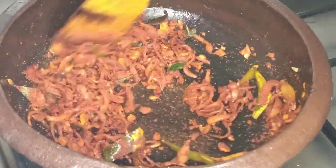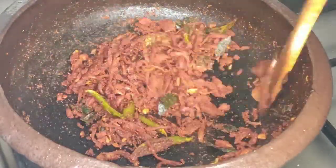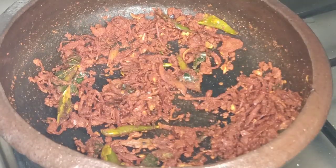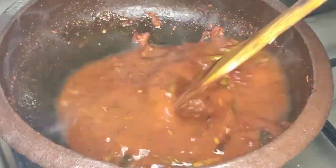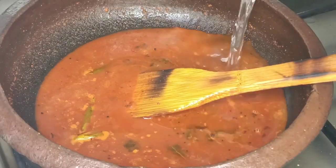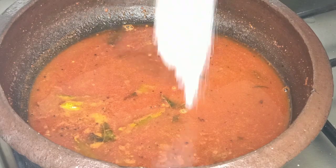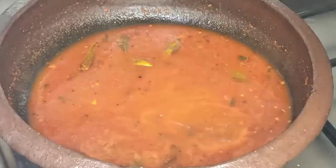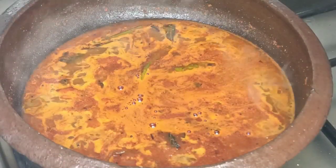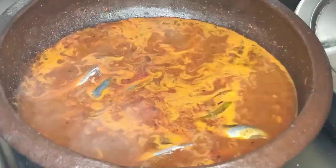We will use red color to make the cashmere. If we add that, we add it in the same way and then put it all together. Cut the dough, put it in the oven, and it is done with the oven.